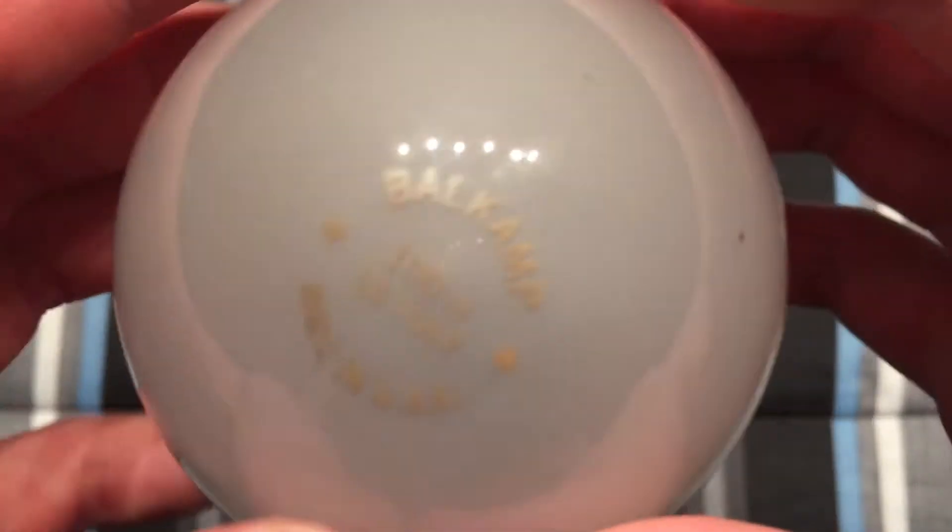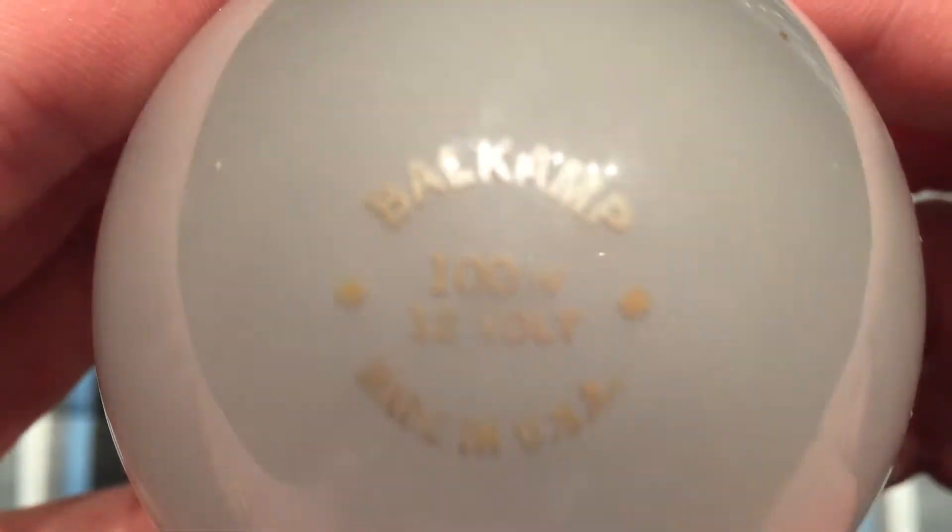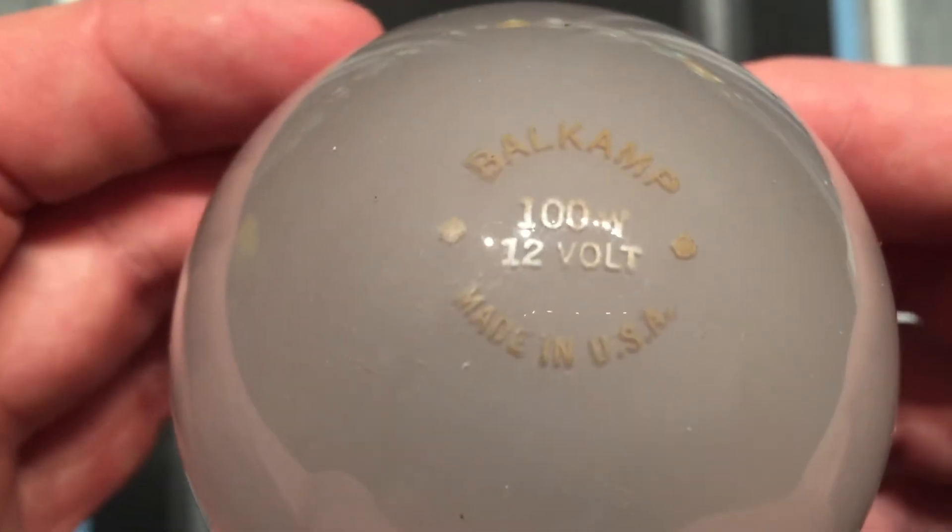Hello everybody, today I'm going to show you this interesting bulb. It's a Bell Camp 100 watt 12 volt bulb made in the USA.